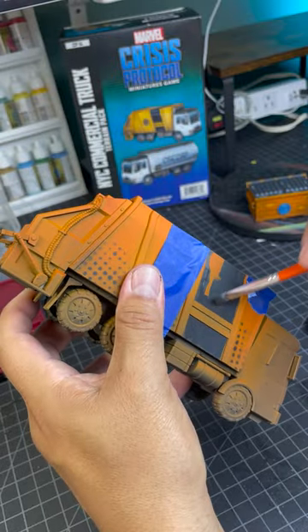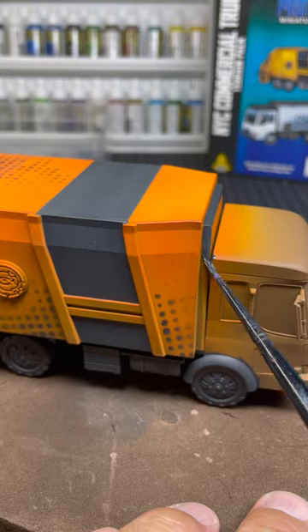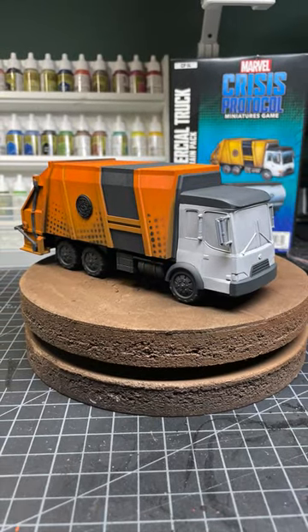I then lay in the flat colors to the areas like the stripes, the wheels, and the cab. Stay tuned for the next part where I continue the paint job.